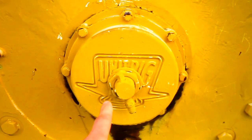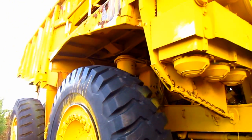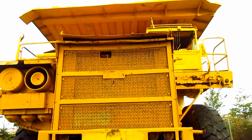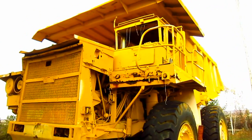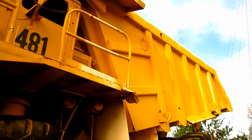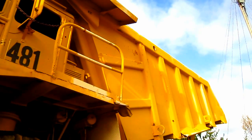And if you look right here on the side of the rim, you can see where it says Unit Rig. To help give you an idea of the size of an M100, this truck measures 16 feet 9 inches tall from the ground to the top of the canopy over the operator's cab, and 17 feet wide. The standard rock box for the M100 was rated at 100-ton capacity, and Unit Rig also offered an optional high-volume coal box for the M100, which allowed this truck to carry up to 110 tons of coal.